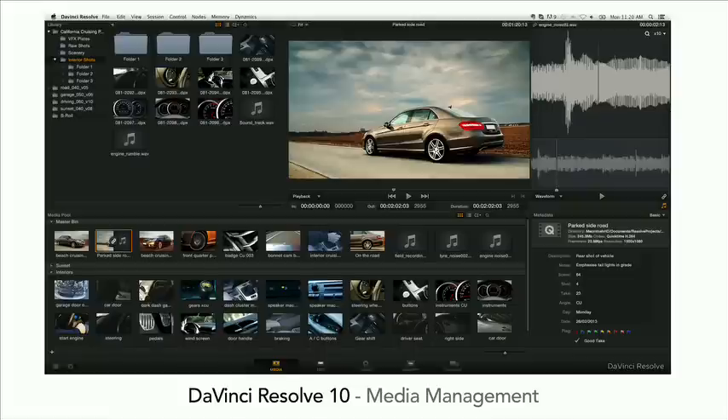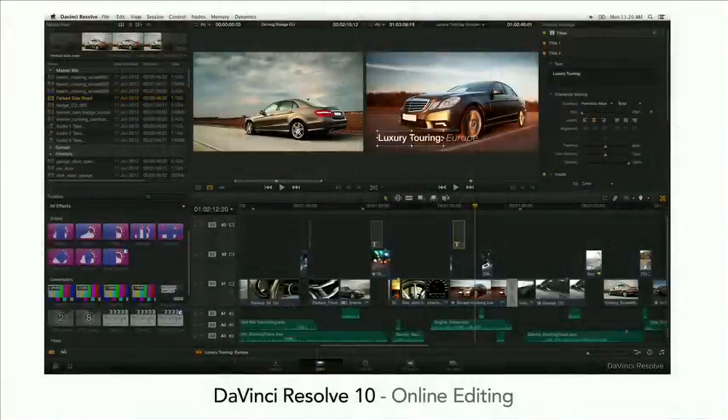We've got a feature called Resolve Live — you can grade from a live camera input. Plug the camera into Resolve and actually grade over the top of the live input. That's why we added Thunderbolt to the Blackmagic Cinema Camera last year. We finally got this feature in this year. You can set up lights on set and interactively do the lighting with the grading. When you save those grades they read into the files when they come in from the camera. Very powerful workflow. The online editing has also been massively upgraded.